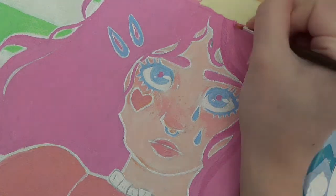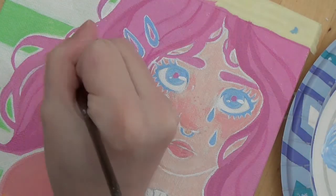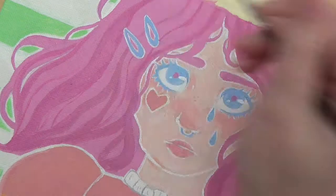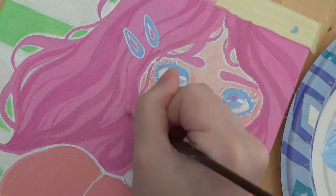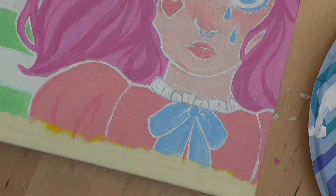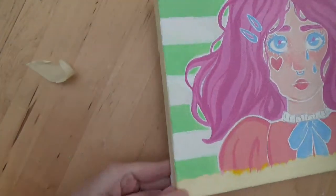I really enjoyed painting this, and I don't know if anyone's even going to be interested in watching this, but I like it and I enjoyed doing it a lot. And even though this video is kind of a mess with the audio, it's still fun. The point that I'm trying to make is that painting really helps me — it's fun. I have a lot of anxiety, so painting is really good for me.